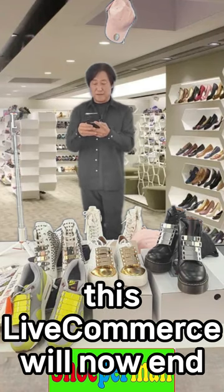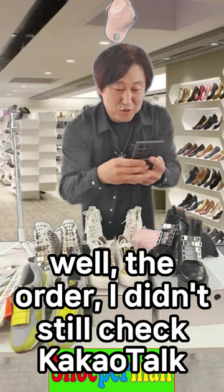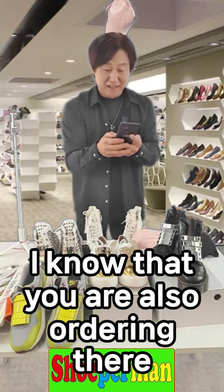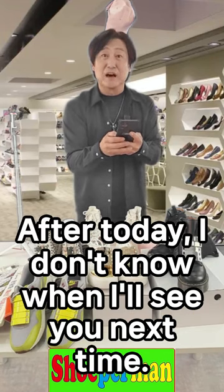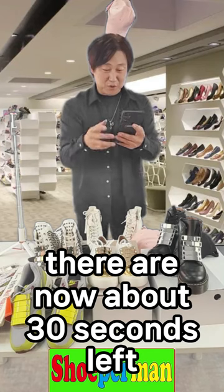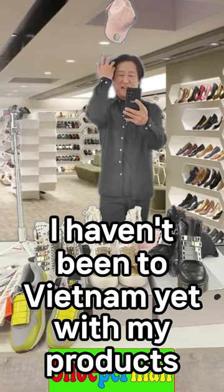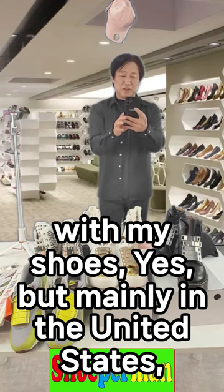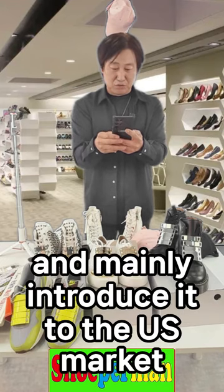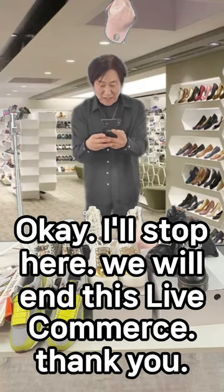The live commerce will now end — only one minute left. I didn't check KakaoTalk. I couldn't check the open chat room but I know you are also ordering there. Thank you. After today, I don't know when I'll see you next time. Please order quickly — about 30 seconds left. What about Vietnam? I haven't been to Vietnam yet with my product — I just went there to have fun. But mainly in the United States and Europe I promoted a lot and did production there. Today I mainly introduced it to the US market. I will stop here — we'll end the broadcast. Thank you.